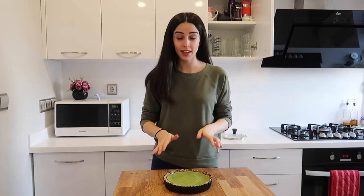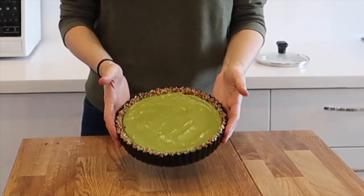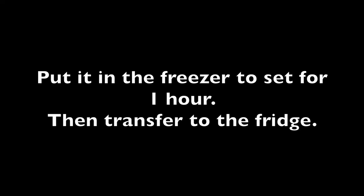There you have it — the filling is now in the base and it looks amazing. So there you have it, my matcha and lavender tart. I hope you've enjoyed this recipe, and for more recipes make sure you subscribe to my channel — the button is just there — and give this video a thumbs up. I look forward to seeing you next time, bye!